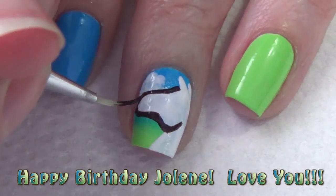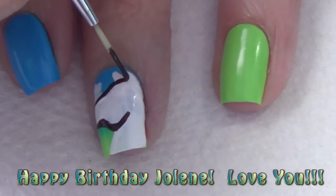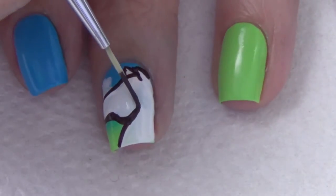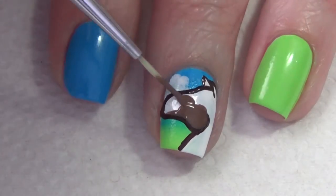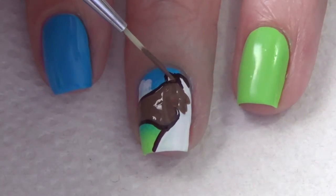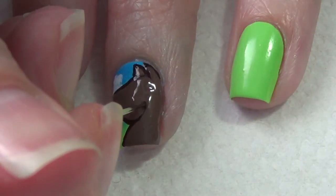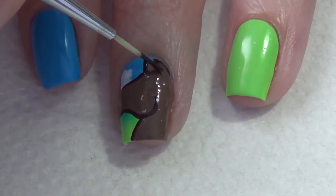I should probably mention the reason I'm doing this design is for my niece Jolene and her 15th birthday. Moving on, you're going to fill in that whole white area with your light brown polish, or whatever color you decided to use for your horse's head, and you're going to leave that brown outline. There are a couple of spots where I colored over the dark brown outline a little too much, so I'm just going back with my thin art brush and tidying those spots up.